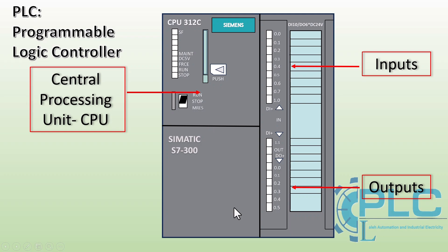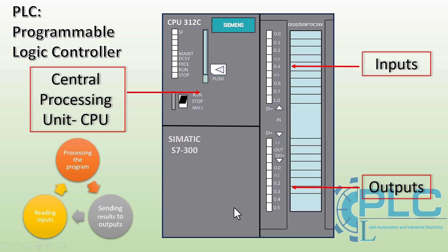How does a PLC work? First, we write a control program and download it to the PLC. The CPU continuously scans and reads signals from input devices such as sensors, switches, and push buttons. Then, based on the programmed logic, the CPU processes the input signals and determines the required actions. Finally, the CPU sends signals to output devices like motors, relays, or lights to control the system. This cycle runs continuously as long as the PLC is in run mode, ensuring real-time automation of industrial processes.